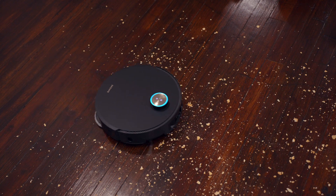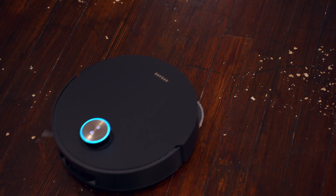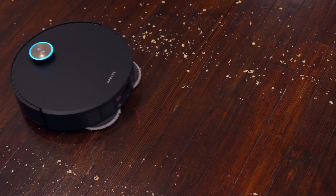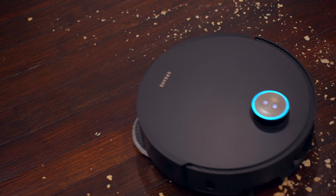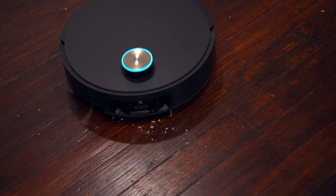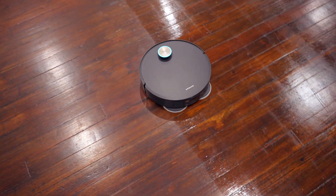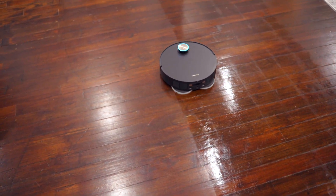For cleaning performance, the suction power comes in at 20,000 PA, meaning dog hair, crumbs, and debris on your hardwood floor or carpet don't stand a chance. With all the sensors and smart features of the X50 Ultra, it can identify heavily soiled areas and make the decision — especially when mopping — to go over a particular spot again.